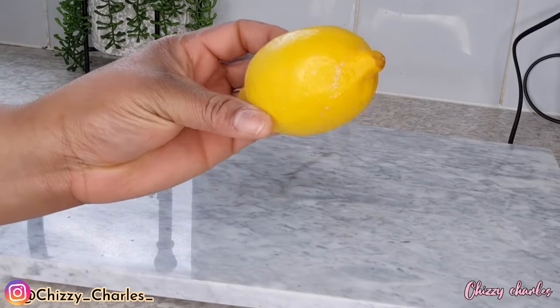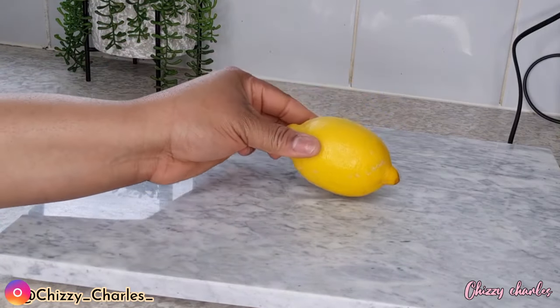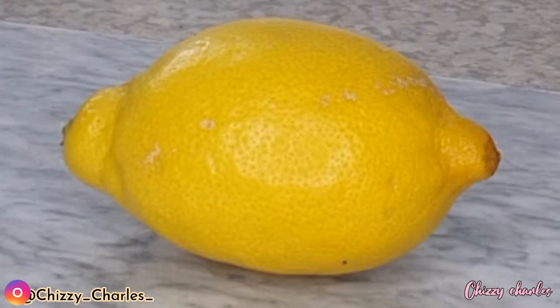The next ingredient that we'll be needing is one lemon. All the fruit has been washed and cleaned. Lemon has also lots of benefits — it is said to have alpha hydroxy acid which works wonders on your skin. It heals acne, removes blackheads, lightens dark spots, and clears all blemishes on your skin.